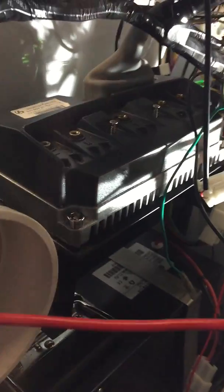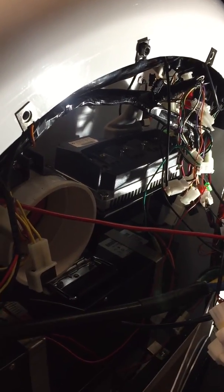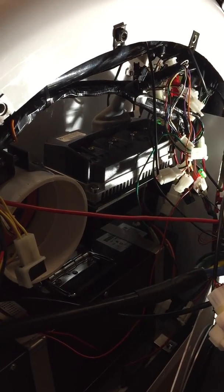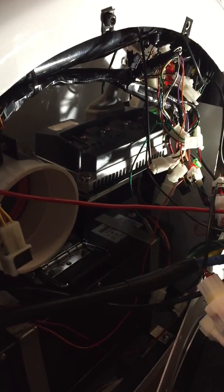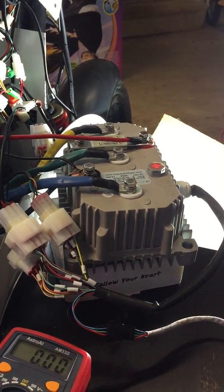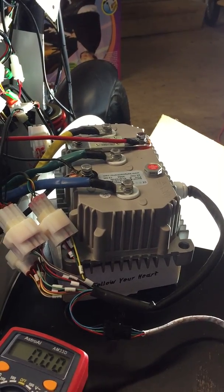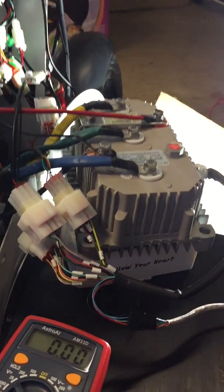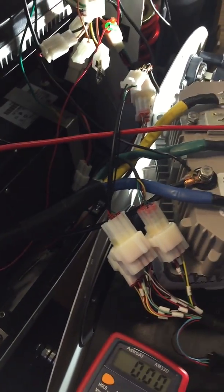After a long process of researching and talking to people from QS and looking at the original controller on the Alibaba Express site, I decided to order the Kelly controller. This one is the KLS 7230N, which is rated for a power range between 3,000 watt and 4,000 watt. The biggest challenge of this upgrade is the wiring.